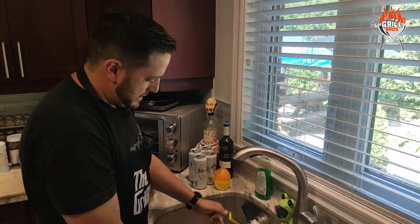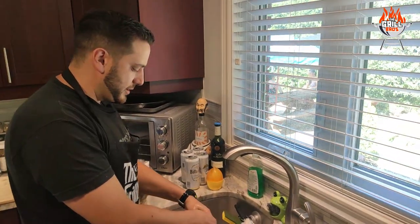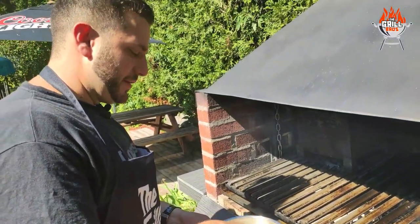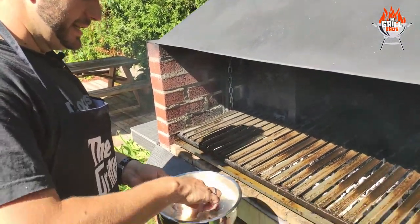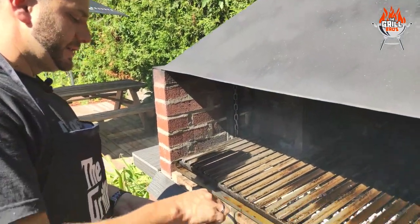Anything else you add to the lime juice? No, not right now. When we hit the grill, we'll throw a little bit of salt and that's it. Now that we've had our mochejas and chinchulines marinating for about an hour or so in some lemon juice, we're going to throw these onto the grill.